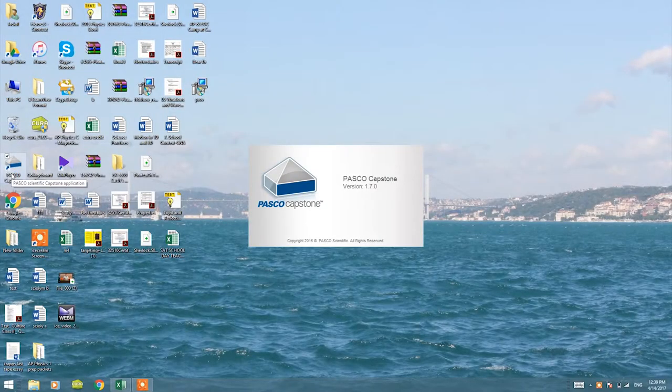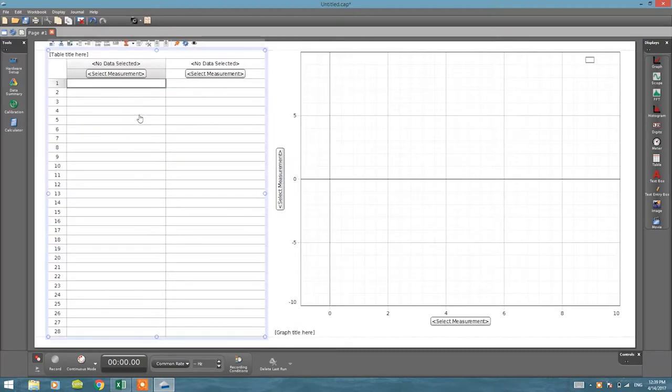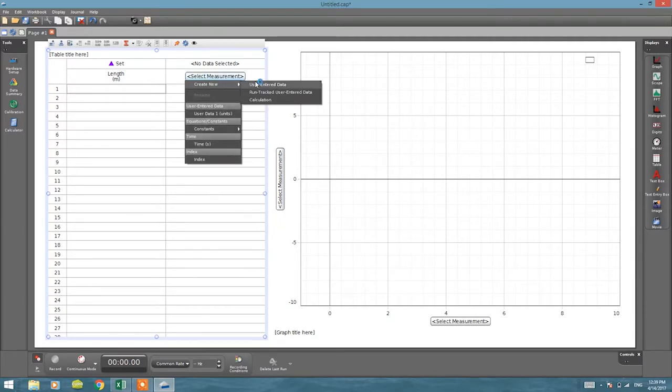We've recorded our data and now let's analyze it and plot the graph. I'm going to use PASCO Capstone software. I'll click on the table and graph together view. To enter my own data I'll select 'Create new user-entered data' — I'll create a column called 'length' with units of meters, and another called 'T' (period) with units of seconds.